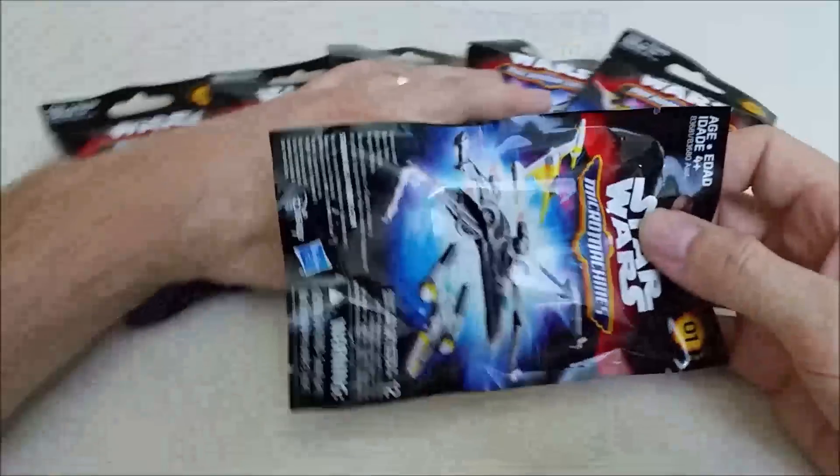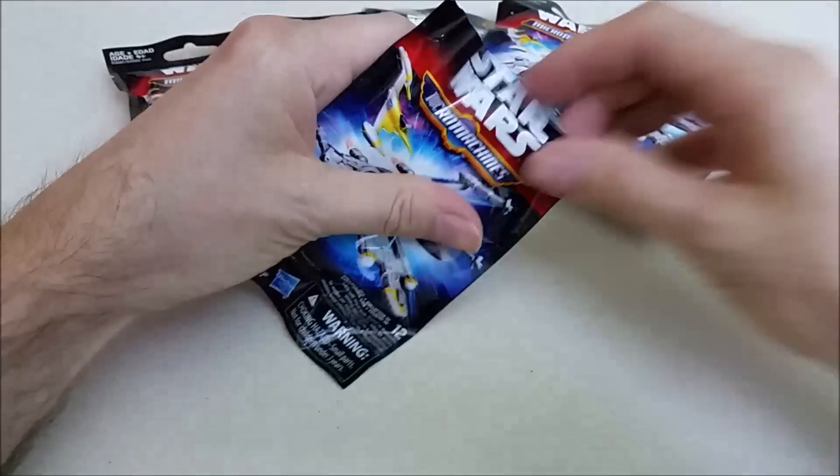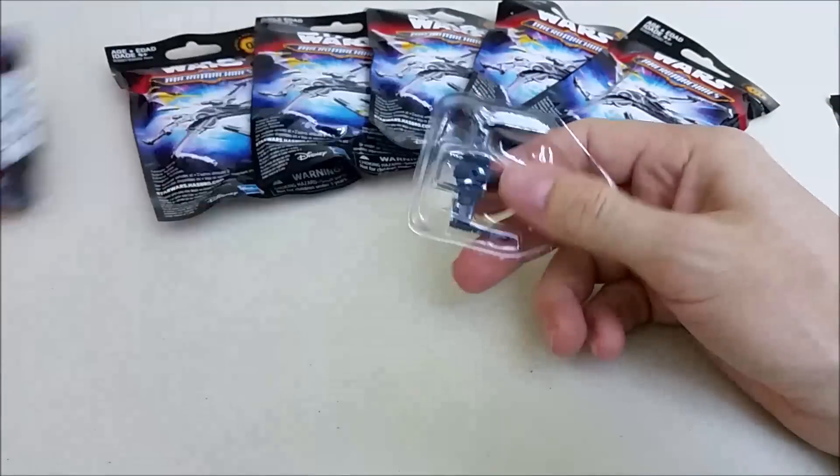We only need three more to complete our collection. Hopefully we get those other three, and with six packages we're obviously going to get a couple of doubles. So let's see what we get.